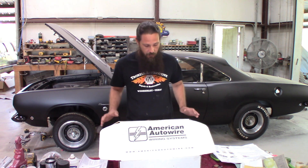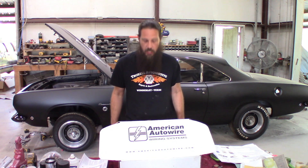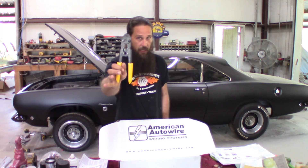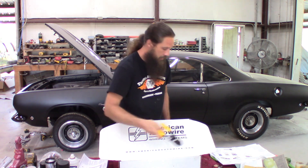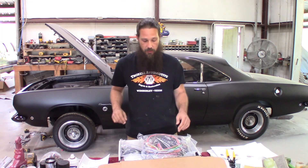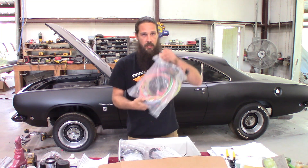We've got a pretty nice kit here from American Auto Wire Systems. It's some assembly required, but it is intended for a 67-76 Mopar A-body. A lot of it is pre-terminated, some of it is cut to length. There are some special tools required — we've got a fancy wire end crimper device here, and a very large box of wiring.